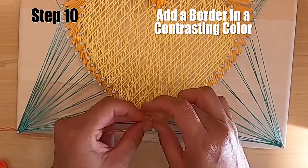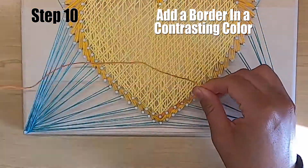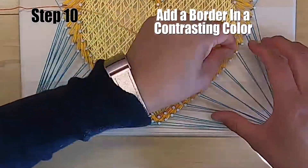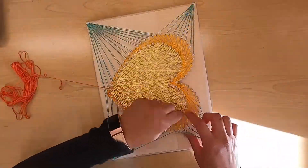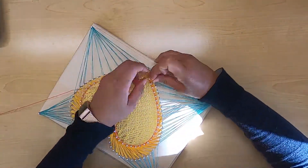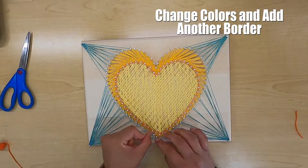Step number ten: add a border in a different color. I'm using a little bit darker orange for the inside heart, and I decided to use an even darker orange for the outside lining.